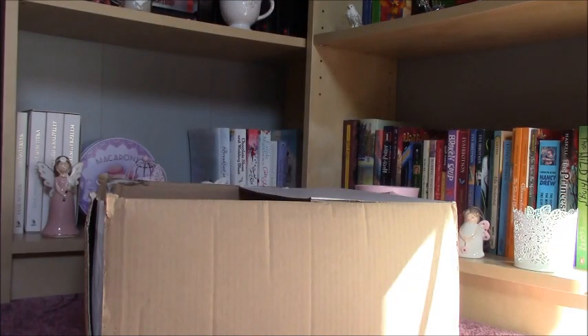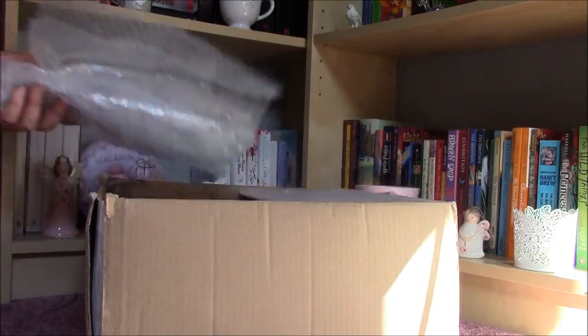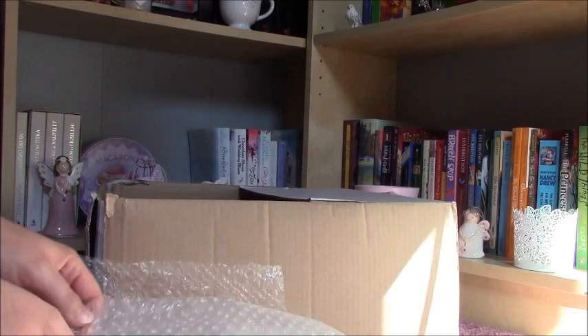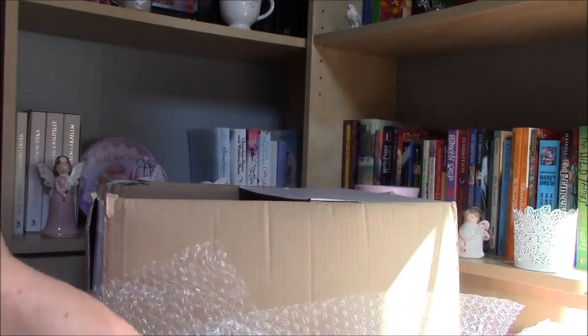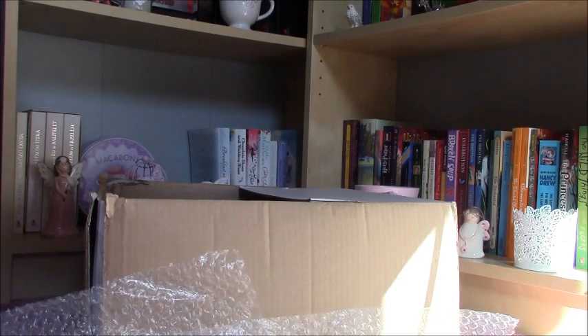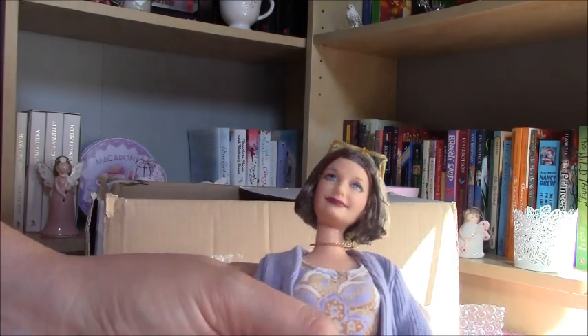Then I have got another Barbie doll and I'm so excited about it — it is the grandma doll from the Hart family! It's very precious. I have it, I'm so excited about it. Okay, so let's look at this lady.